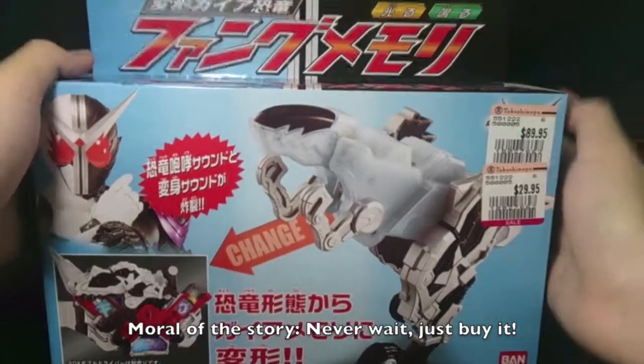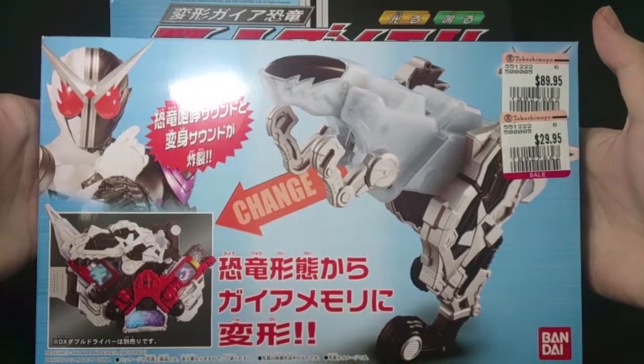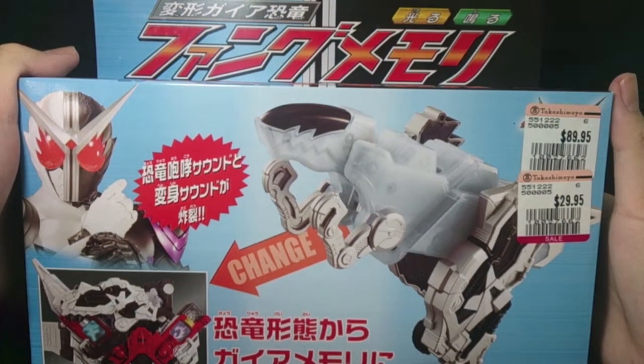Let's not dilly dally anymore. So here we have the box with Fang Joker Fang Memory over here, and the bag showing how to use the Fang Memory and such. So let's get on to the memory, shall we?